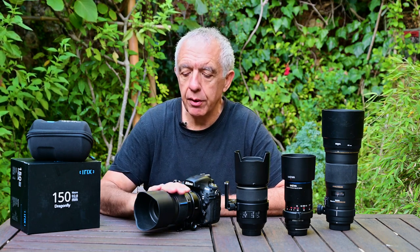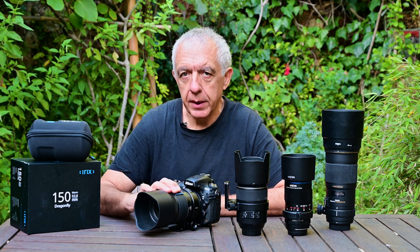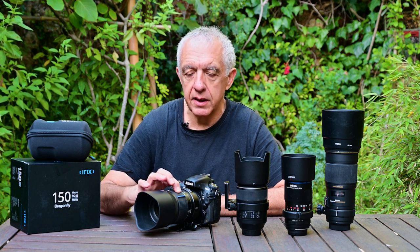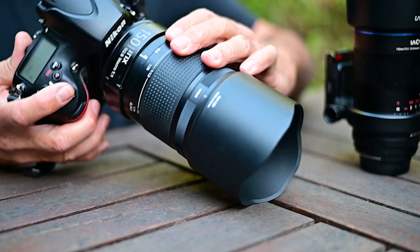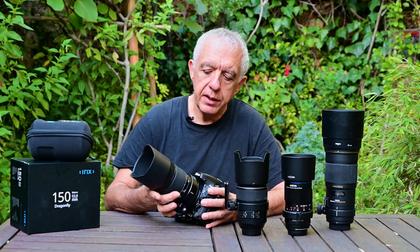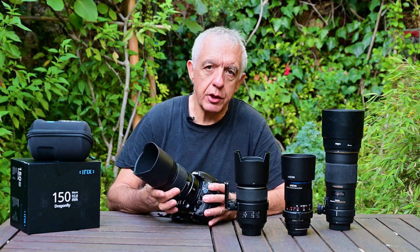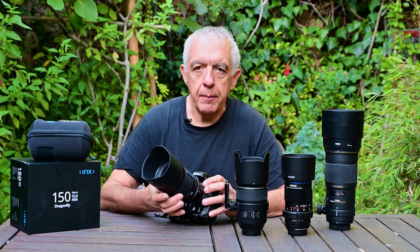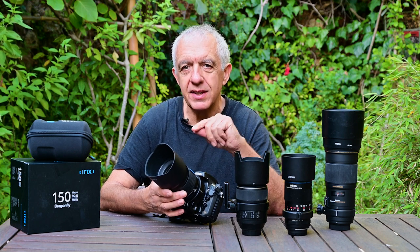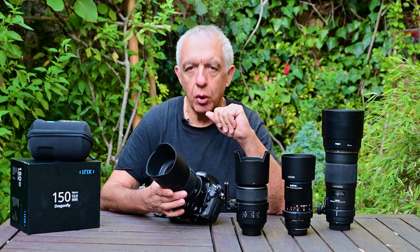This is a manual focus lens exclusively — no autofocus — which I think in macro is the only option anyway. The particular point about this lens is that it has an extremely long focus throw. The focus throw is the rotation you need to go from one end to the other of the focusing range, and as you can see it's extremely long — 270 degrees out of 360. It's both an advantage and sometimes a disadvantage, which we'll come back to in the different scenarios.